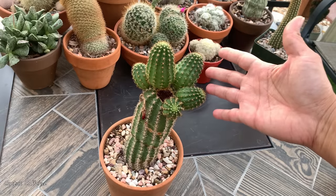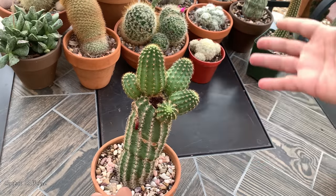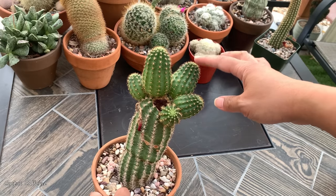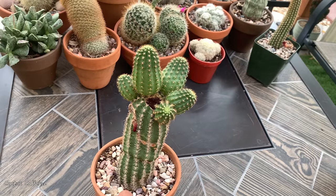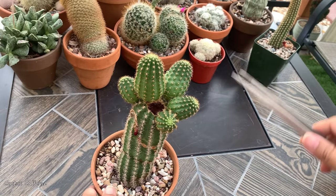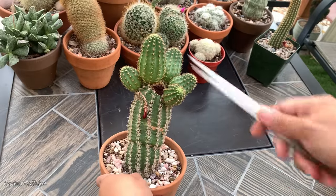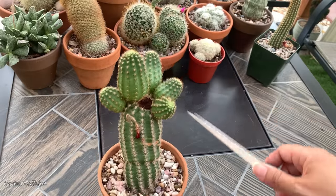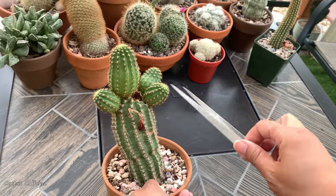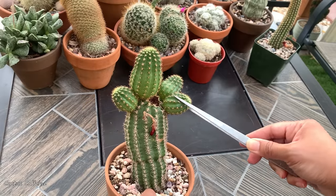I will not let these pups grow on here because again I will have the same problem of this being top heavy. So instead, I'm going to remove the pups and start them off in another pot. Removing these pups is actually easy and these are big enough now. Even the smallest pup is big enough to be planted on its own.